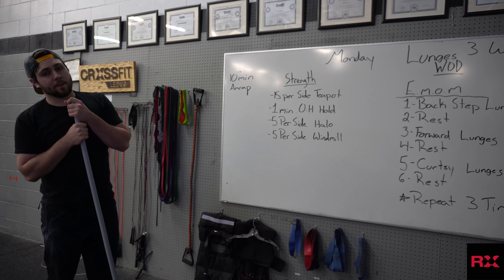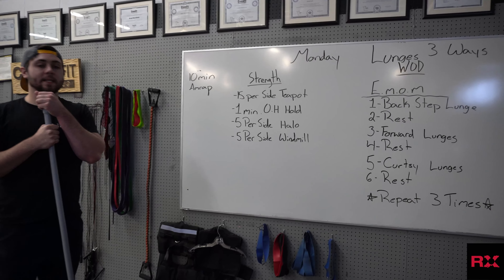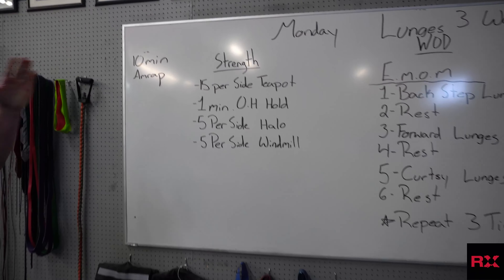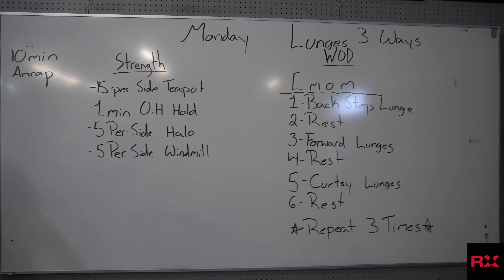Hey CrossFit Lenu. Today is going to be our Monday's workout. We're going to start with a 10 minute AMRAP, meaning as many rounds as possible, for our strength portion. Then we're going to have an every minute on the minute for our workout of the day. Let's start out with the strength here.